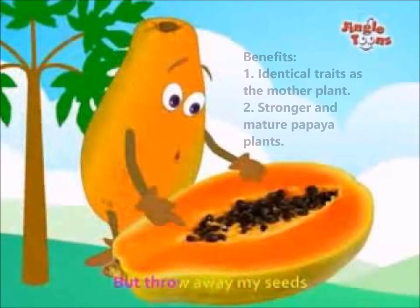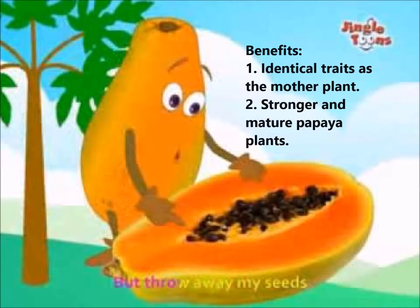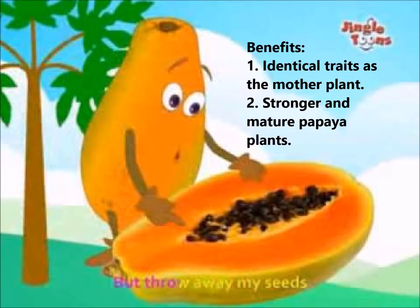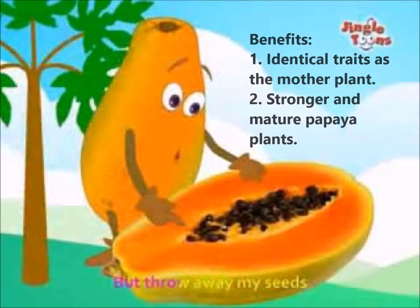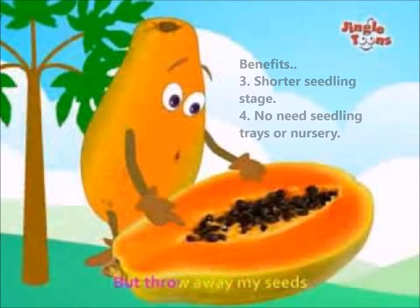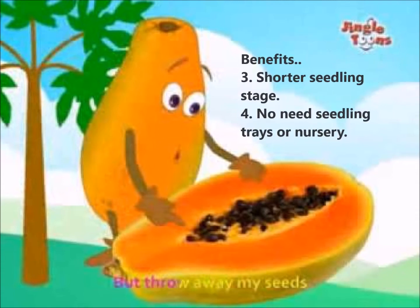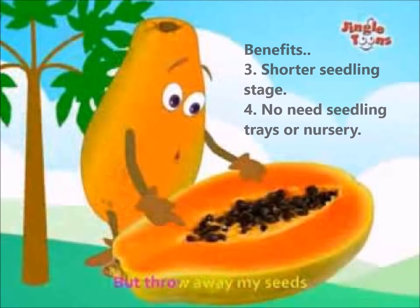The benefits of papaya air layering include the production of new plants with identical characteristics to the mother plant, such as hermaphrodite and papaya ringspot virus resistant plants. We can also get stronger and more mature papaya plants than those propagated by seeds. Air layering also shortens the seedling stage of the plant, and the process is relatively easy as it doesn't require seedling trees or a nursery.